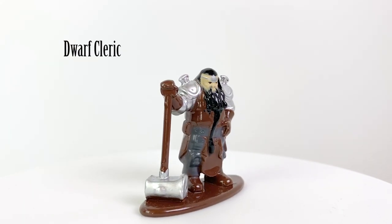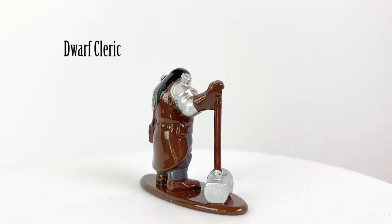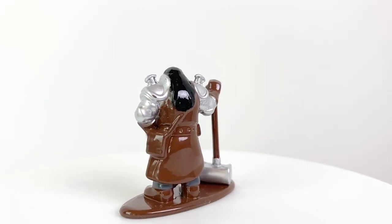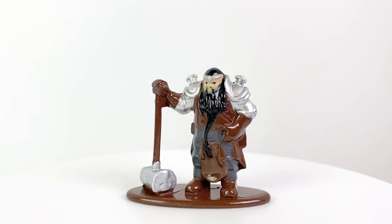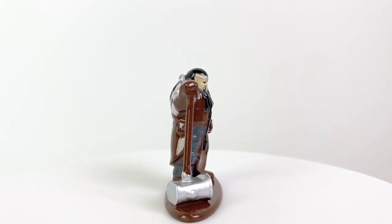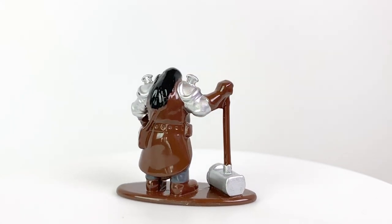The dwarf cleric looks like your classic dwarven fantasy hero, standing with heavy pauldrons and a warhammer. While he's somewhat shorter than the other minis in this set, he does look a little larger placed next to your other dwarf minis. The paint job on this figure is a little sloppy — especially on the hammer, where the silver paint bleeds into the handle and the brown from the base bleeds into the hammer head.